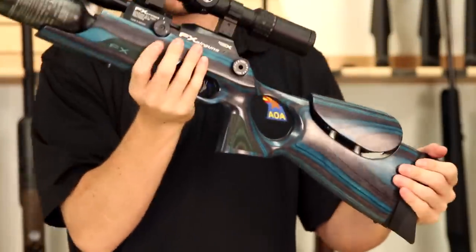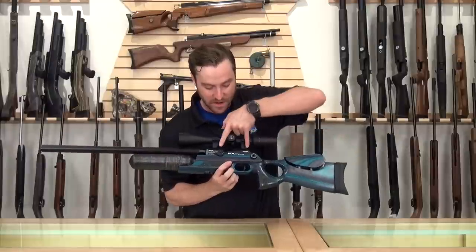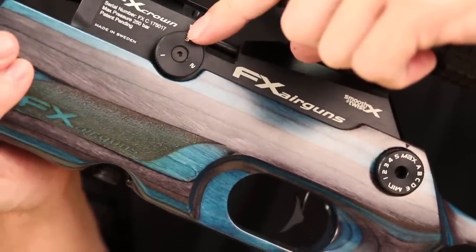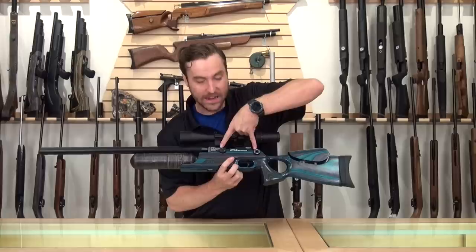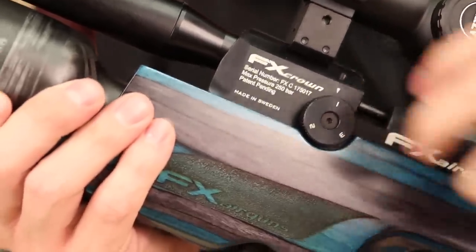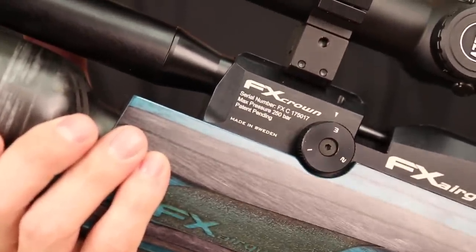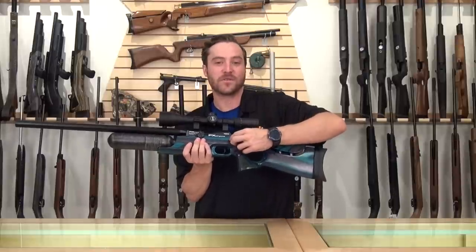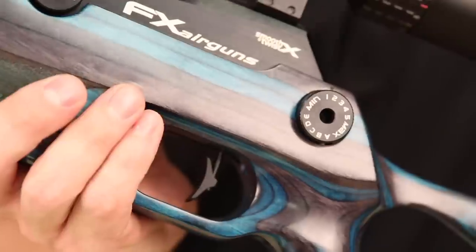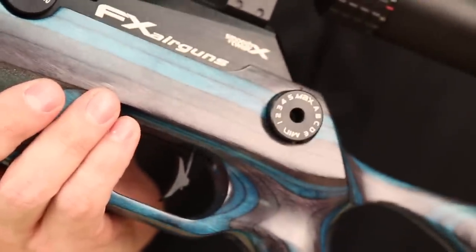On the other side of the stock, you'll notice one of the new innovative features to the Crown that none of the other FX rifles have — these two power wheels. This entire breech block is a new design built to really maximize these two adjustment points. At the front, positions 1, 2, and 3 adjust the transfer port size, allowing more or less air to enter the barrel. The rear wheel is directly connected to the hammer spring tension, giving you 12 different points that will increase or decrease the tension on the hammer spring, which will adversely affect the velocity of your pellet.